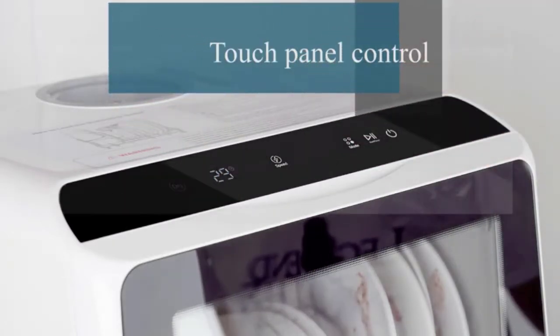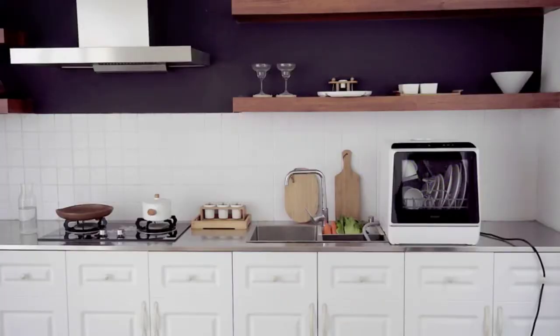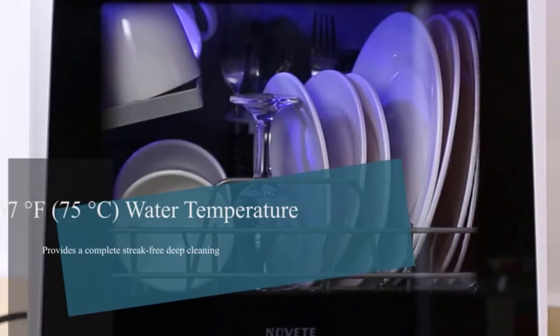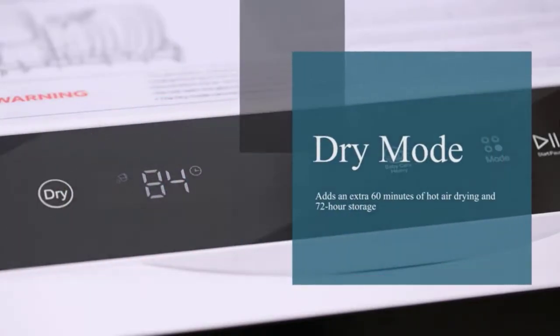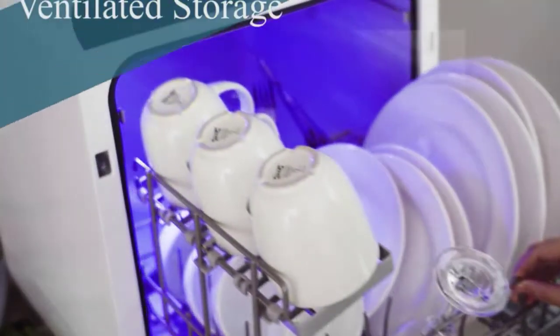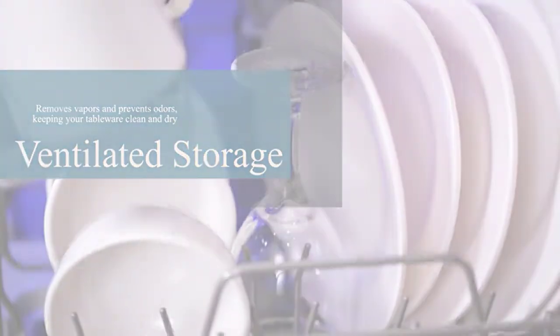The best 18-inch dishwashers we reviewed in this guide have all the features you need for getting excellent results with every load. However, it's important to consider your own personal needs and your budget before choosing an appliance that will keep your dishes sparkling. In this video, we've compiled a list of the top 5 best 18-inch dishwashers. So let's get started.